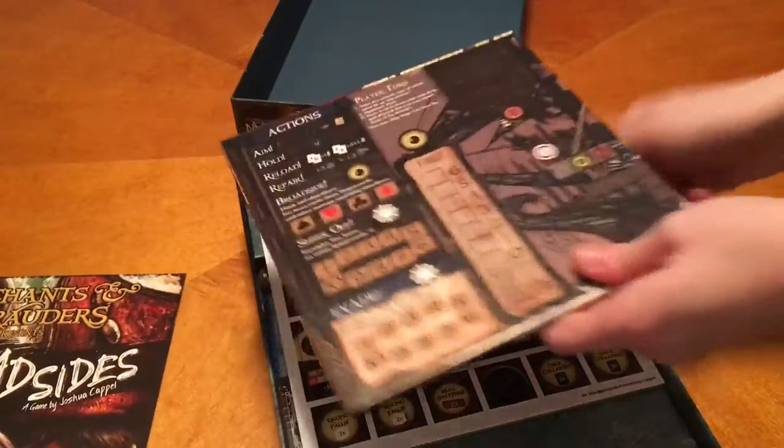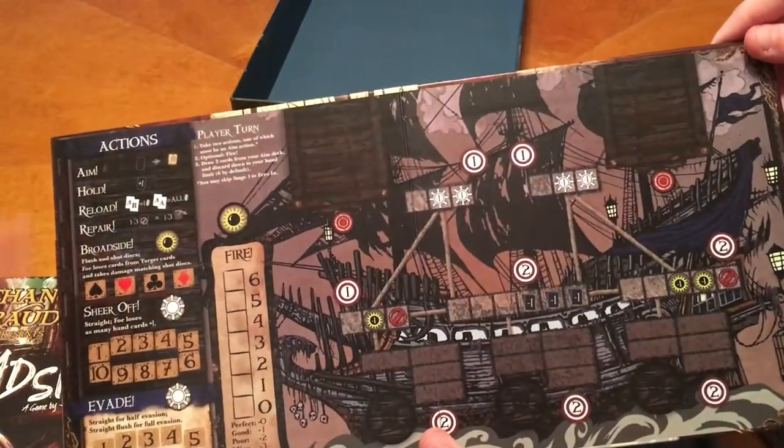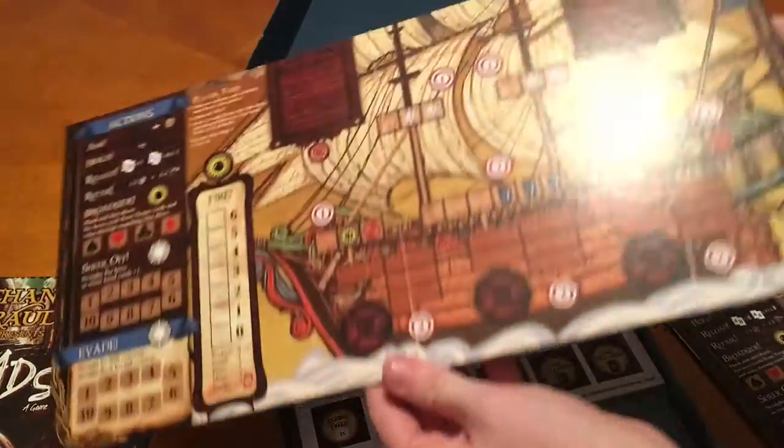I can't really tell you much. It's got the Merchants and Marauders name, but this is not an expansion. This is a standalone. So there's your player board. It's double-sided, which is nice because then you can figure out what color you want to be.